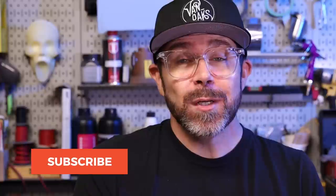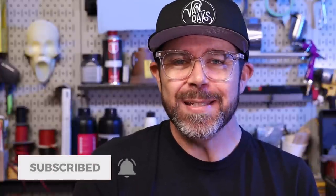Well, that's going to do it for this one. Be sure to like and subscribe if you haven't already. But most importantly, go make something.